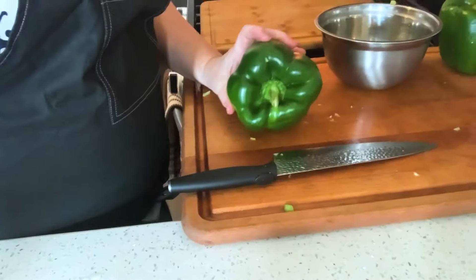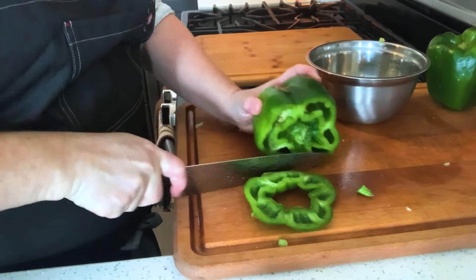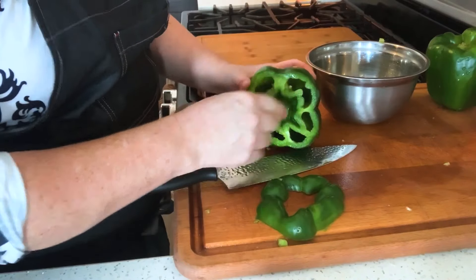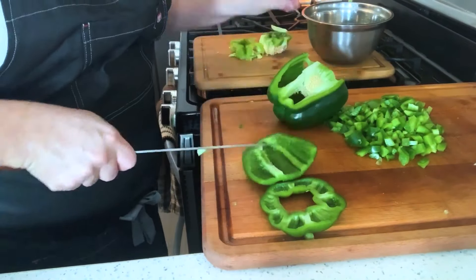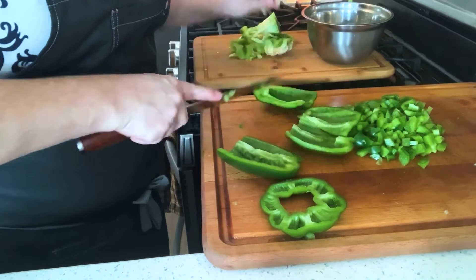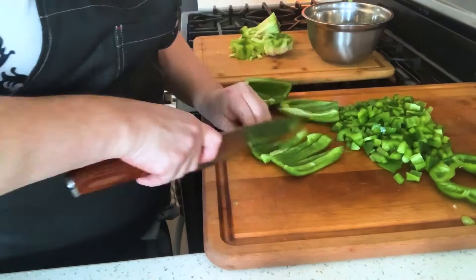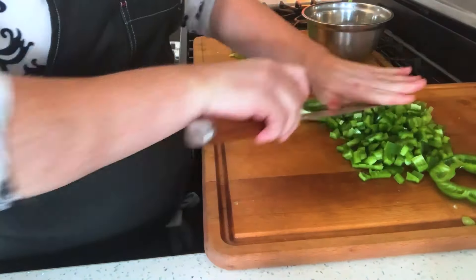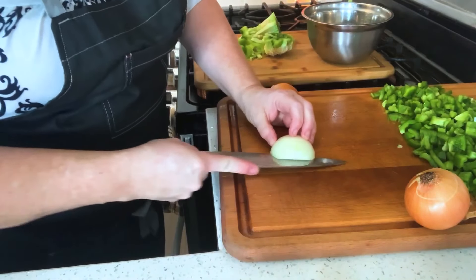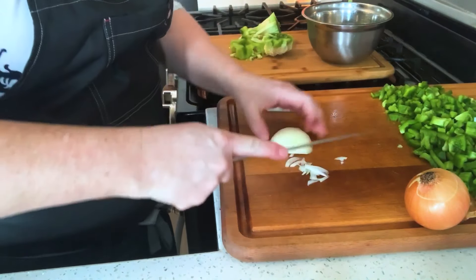And my peppers — I have two large green bell peppers. I like to cut the top off like that so I can dice that up as well, and then clean out the inside. They look not very big in the chili either. So what am I doing? I messed that up, didn't I?